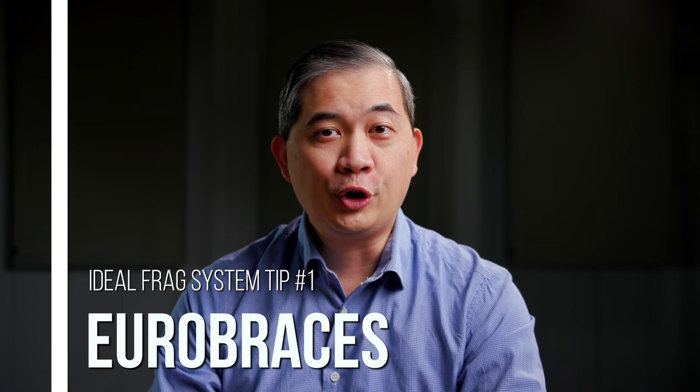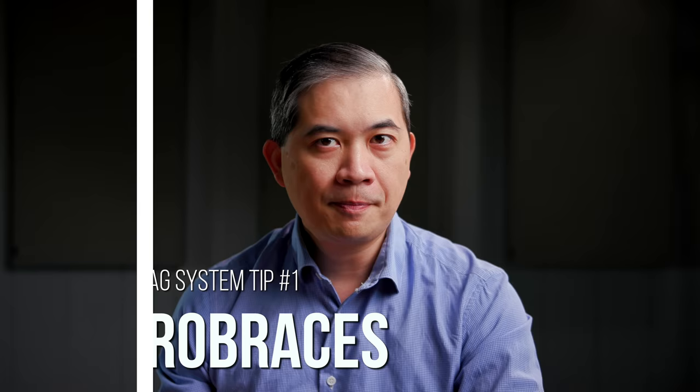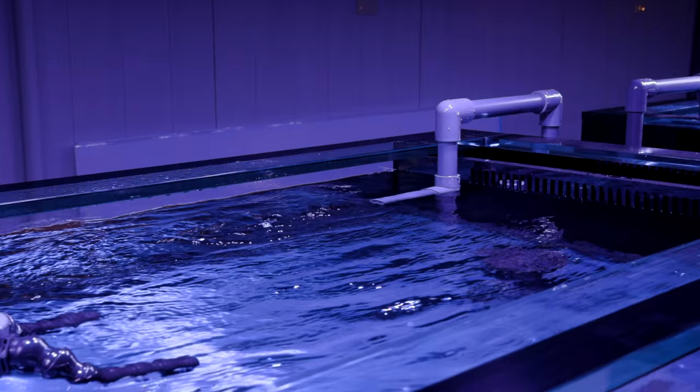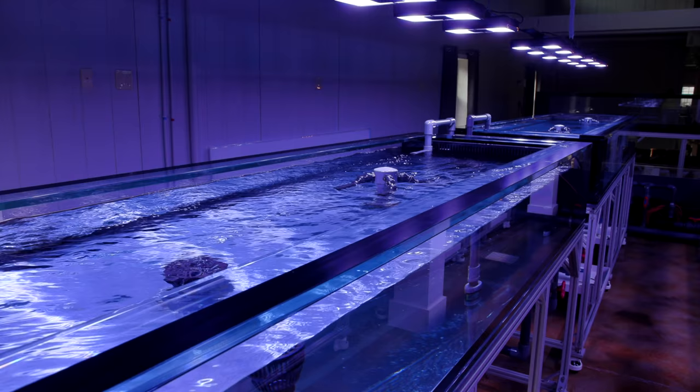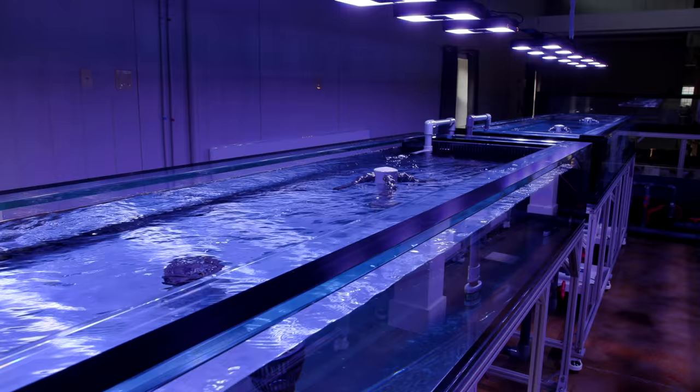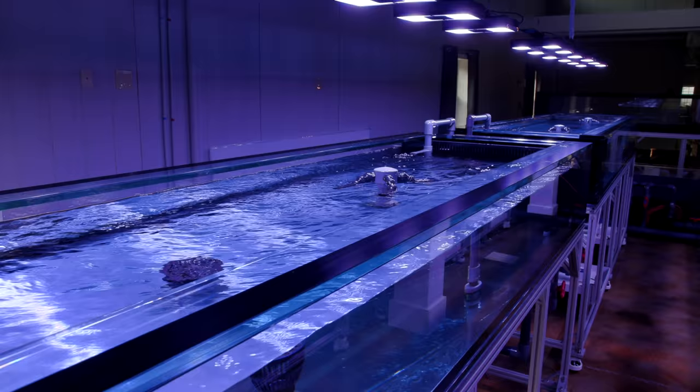Number one, let's talk about Eurobraces. There's been a trend towards rimless tanks mainly for the aesthetics — they're very cool looking, very elegant — but when you talk about a tank that you're gonna have to be working in all the time, you really want to consider going with a Eurobrace. A Eurobrace is basically a section of glass that goes around the perimeter of the top. The number one big benefit is that you can set stuff on it. After having worked with a couple of rimless tanks, you really will miss being able to set something right on your glass tank's rim.